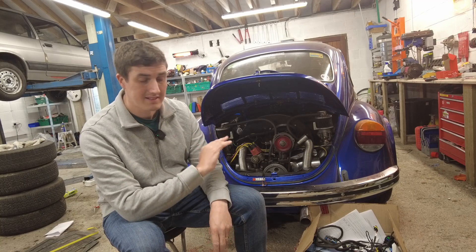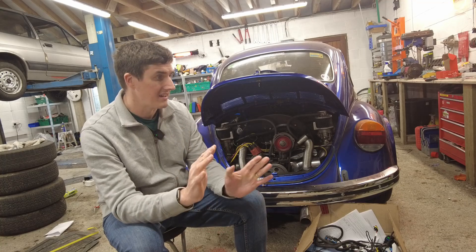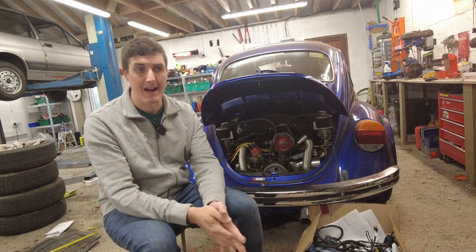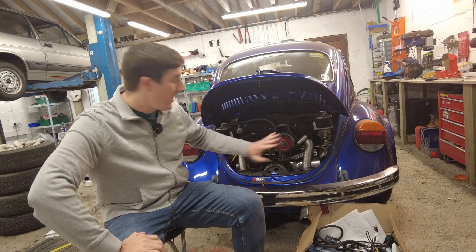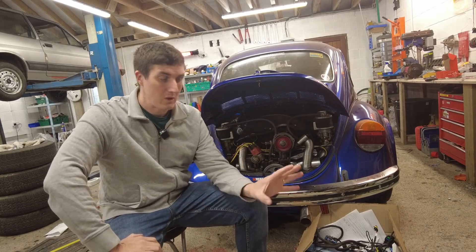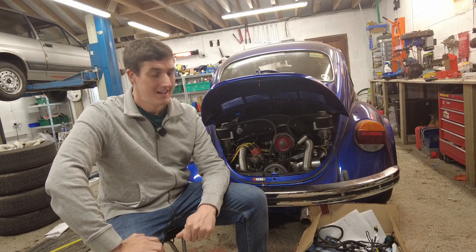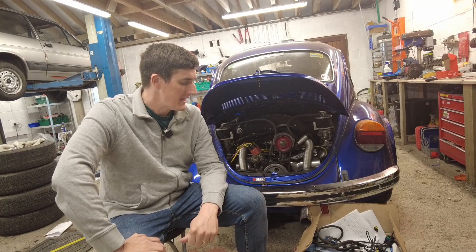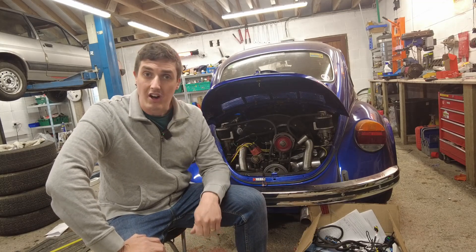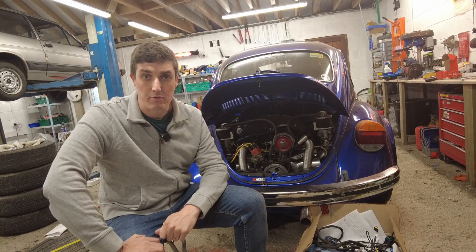Everything from cold starting, idling, low-speed traffic driving, all the way to full-bore accelerating hard — all of those things will be perfect. I won't settle for anything other than perfection in this instance. The kit was not the cheapest in the world. I'm going to talk you through the kit first, and then talk you through what we actually have to do to the car to prepare it.